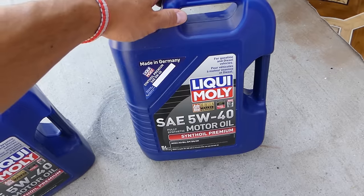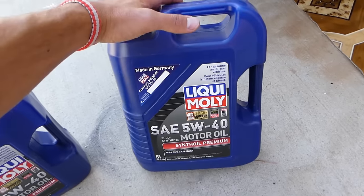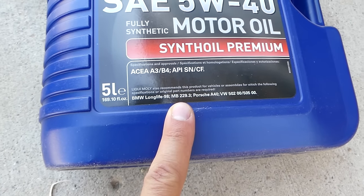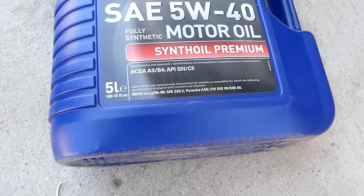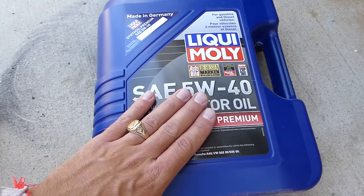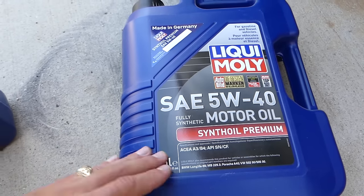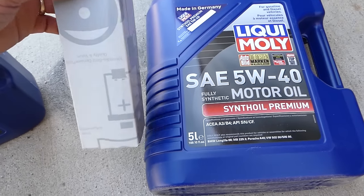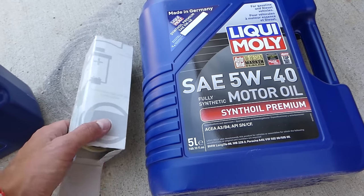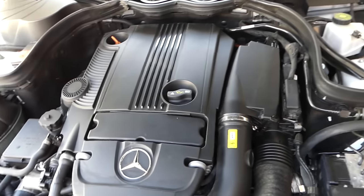This is the oil we use — it's 5W40. This is really good oil and it meets the BMW and Mercedes specs. It's for gas and diesel engines as well. Some people go with 0W; we prefer 5W because it's a little bit better for the climate where we live. This is the original filter. Parts and tools used will be shared in the description below.